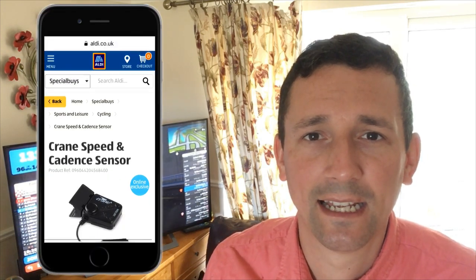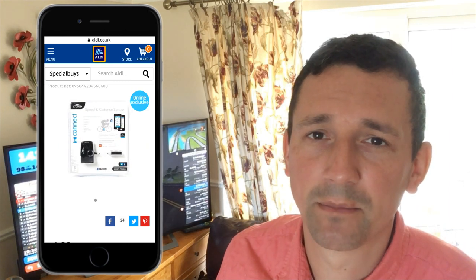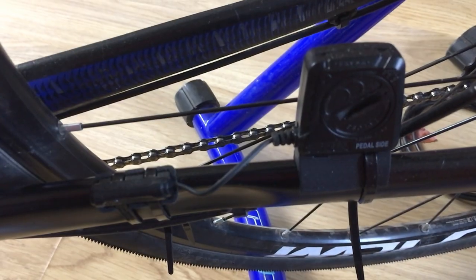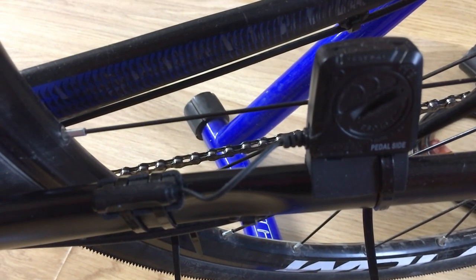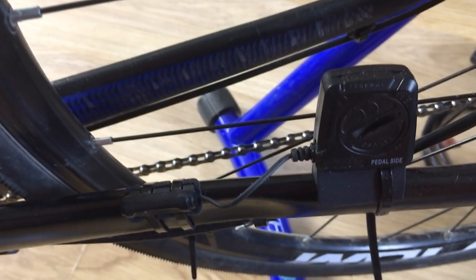Now for the speed and cadence sensor: the Garmin ones are around 30 pounds each for cadence and speed. You can get combined ones for about 20 to 40 pounds, but the one I found is from Aldi and it was only 10 pounds including delivery. It's not the prettiest thing but I don't intend to keep it on the bike other than when I'm using Zwift — I'm just using Zwift as recovery from injury so I'll only be using it for about another month. All you do is attach the magnet to the cranks and a magnet on the wheel, put the device on the chainstay, and it senses everything and sends it to your phone over Bluetooth.